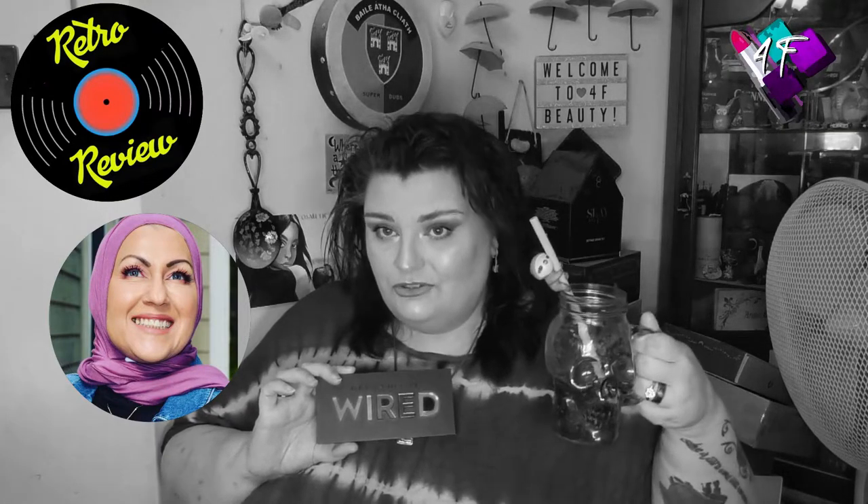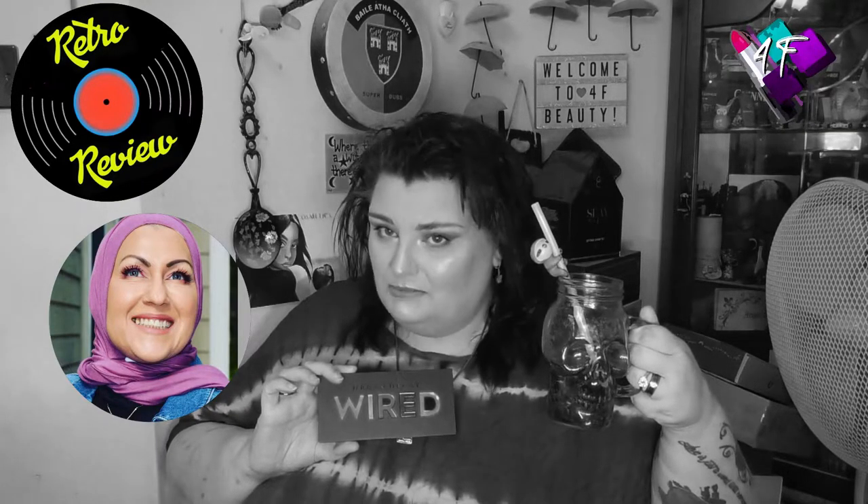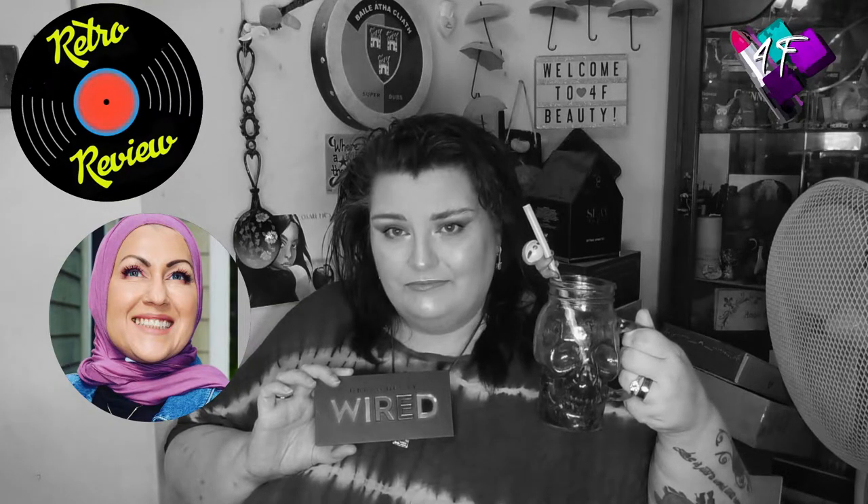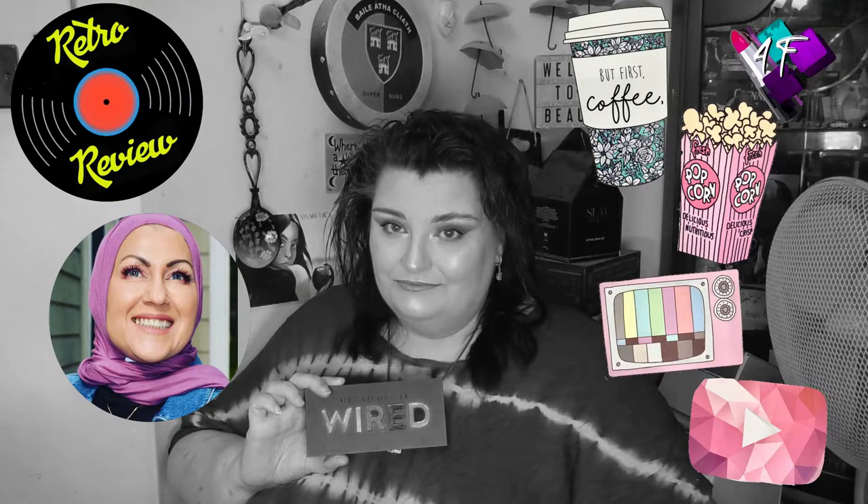Sammy the Sloth Straw is back by popular demand to tell you it is time to grab a drink, grab a snack, put your feet up and get comfy. Here comes the film.